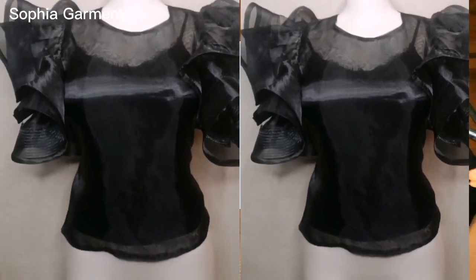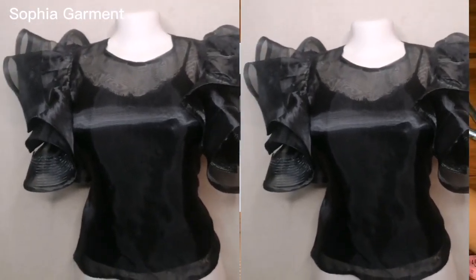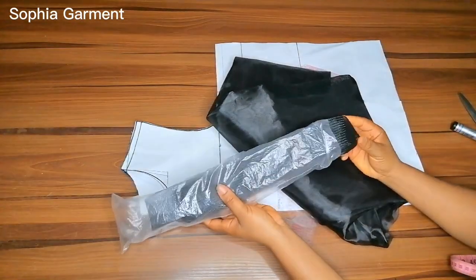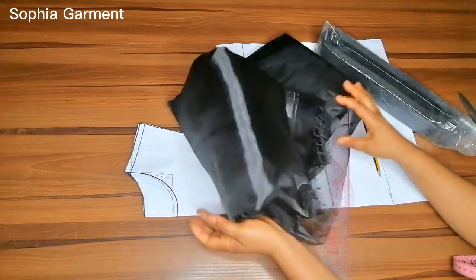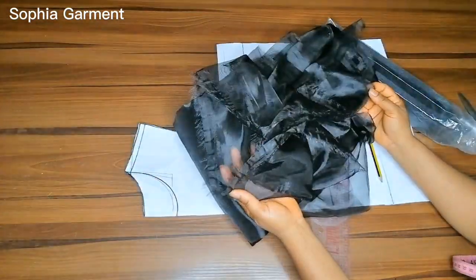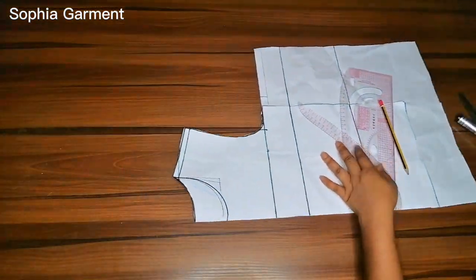So right here I have my crinoline and my organza fabric, and I'm going to be using three yards of organza.